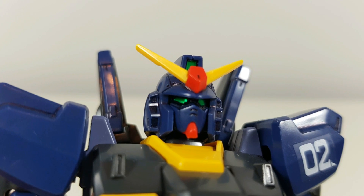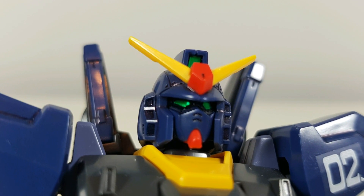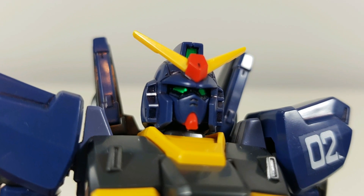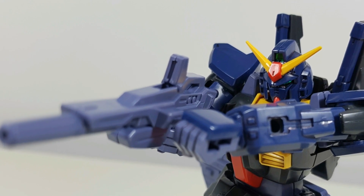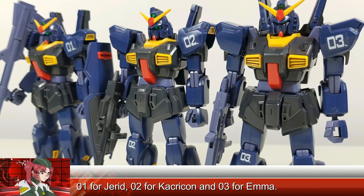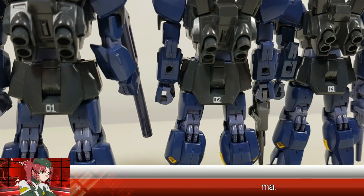For stickers, we get the usual eye stickers and a really nice metallic green sticker for the main camera and the back camera. Now we don't get the same really cool sticker for the sensors on the chest or for the scopes of the weapons, but you could always cut those out yourselves. Being the Mark II, we also get clear marking stickers, allowing you to designate your Mark II as either unit one, two, or three.